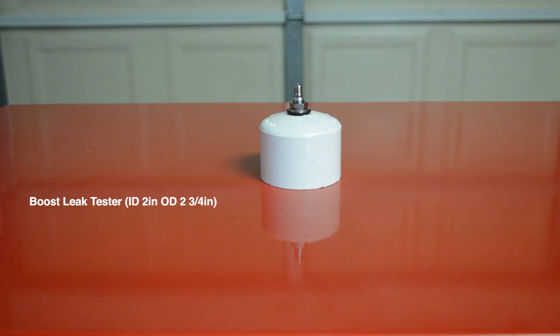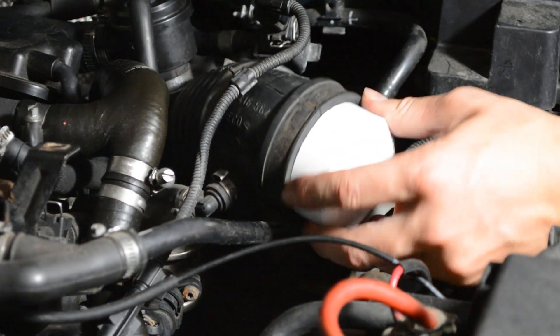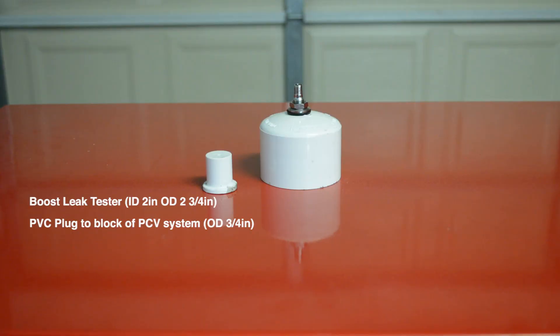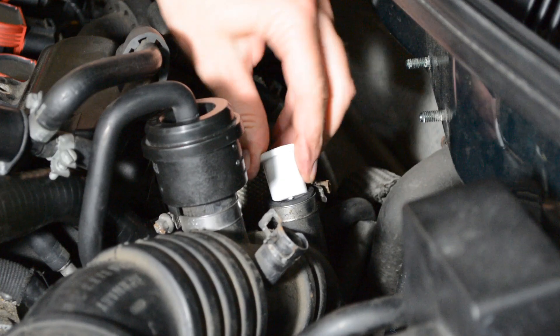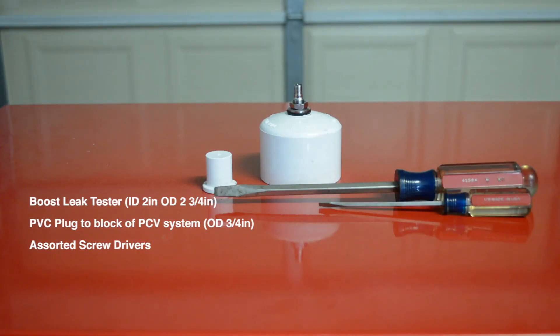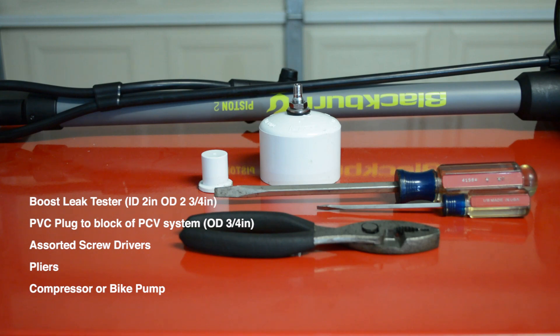Here's what I used. The PVC end cap will be attached to the intake, so the outside diameter of the PVC has to match the inside diameter of your intake. The plug is for use on a 1.8T, so you can block off the crankcase breather lines and not have pressure entering your engine backwards. Assorted screwdrivers, pliers, and a compressor or bike pump.